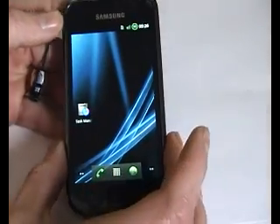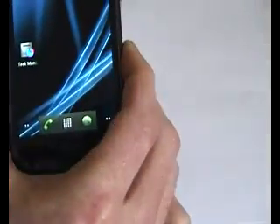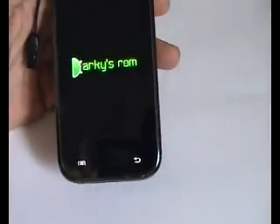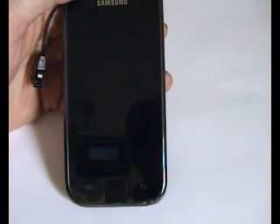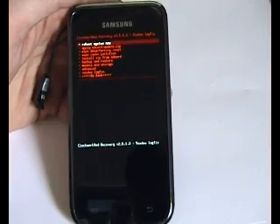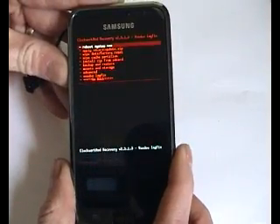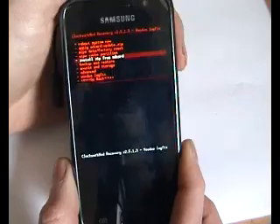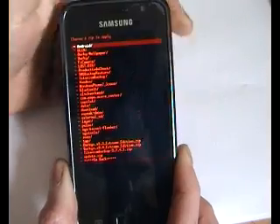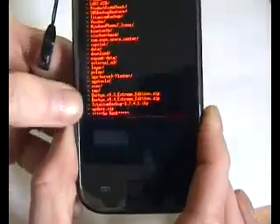Now you do this before you flash with Clockwork. That app will do its thing when it's flashing through Clockwork. So what you want to do now is reboot into recovery. Okay, that's us now into recovery. So what I'm going to do is scroll down to 'Install zip from SD card', select that, and choose zip.